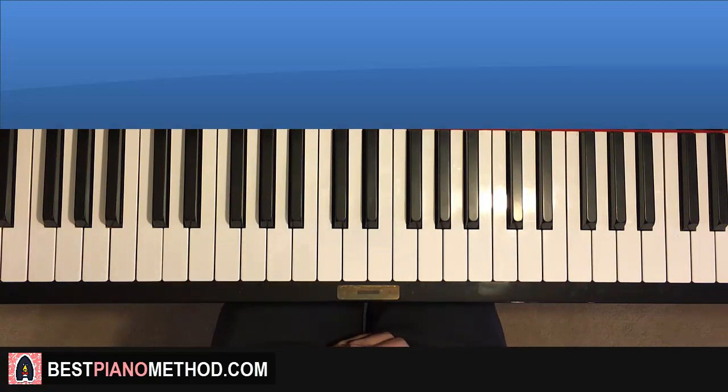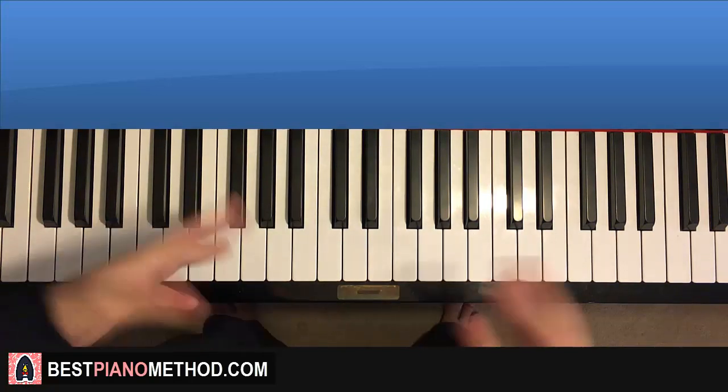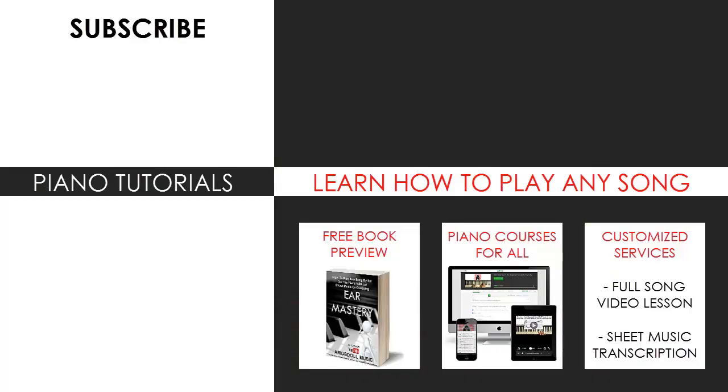You can find it from the playlist tabs on the channel. Check out the rest of my channel — I literally have thousands of other videos for you to enjoy. Enjoy your time around my channel and see you next time. You can also visit my website to learn how to play this or any song through my books and courses, or get me to make a full song video lesson or sheet music transcription using my customized services. Subscribe and see you next time.